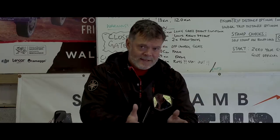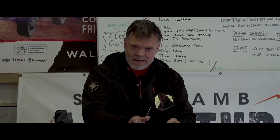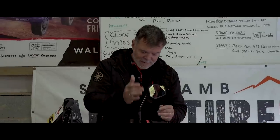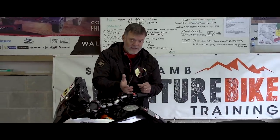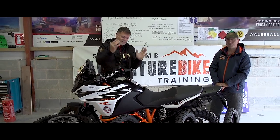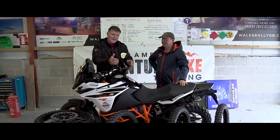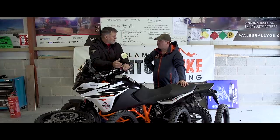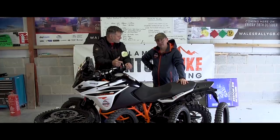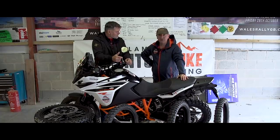In front of me is a KTM 1090 Adventure, but we're not reviewing this bike. What we're doing this month is reviewing probably the most important thing about adventure bike riding outside of choosing your bike — your choice of tyres. We've got five sets of adventure tyres: tyres that can do 50% on-road, 50% off-road. To help me, I've got Mark Molyneux, who does our adventure bike riding tips. Mark, talk us through the tyres we've got for the review. We've got five sets supplied by Cambrian Tyres and Trellisport — we couldn't have done it without them.